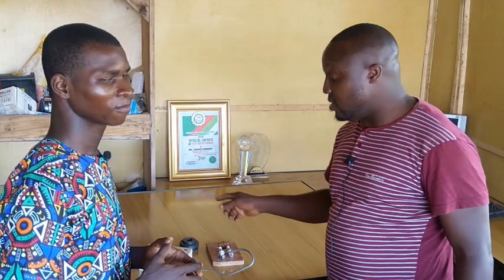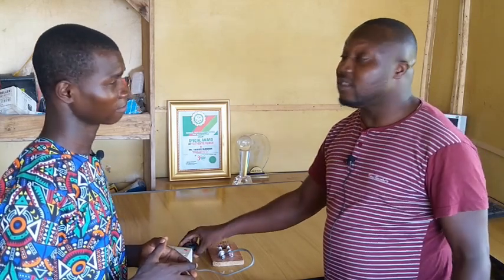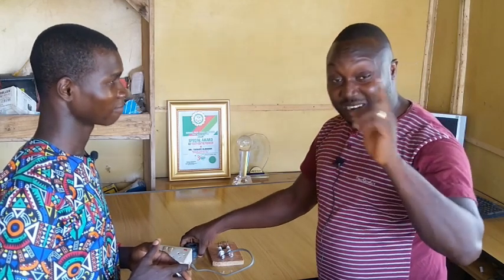If you come across this video, share it. Educate your family members — free electricity doesn't work. This is my second experiment. Don't get scammed, because they will still rip you off — they will sell books to you and all manner of things.